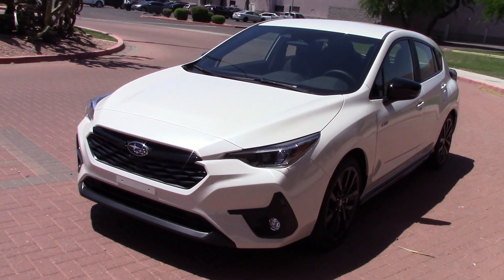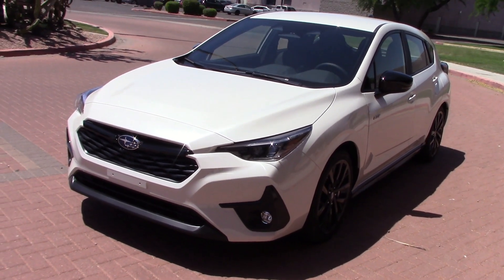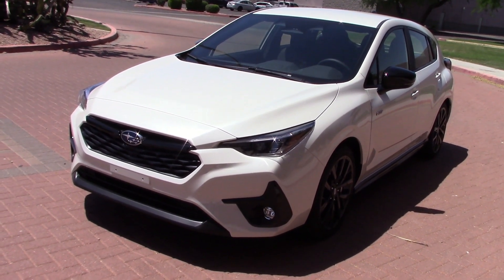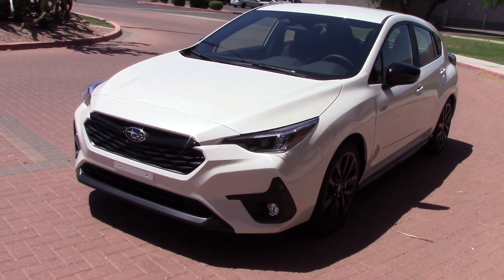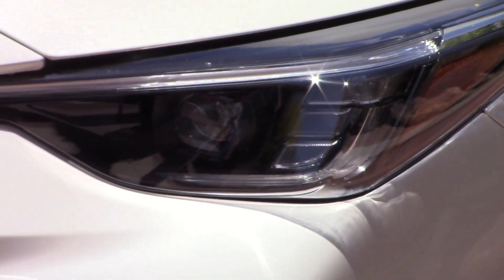Subaru sent us their 2024 Impreza to drive — pretty nice vehicle. We did a four-week road test on this. This video is headlight test and night drive only. Let's take a peek and see what we got in there — looks like one bulb.